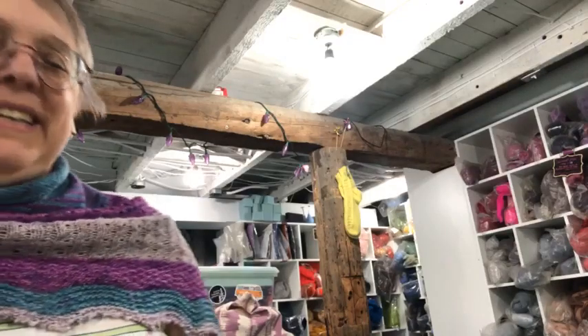Hello everyone, I'm Diane at Rosehaven Yarn Shop in Picton. It is Sunday — the yarn hop officially started on the 21st, so we are on the 23rd, in the second day.